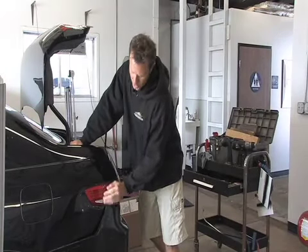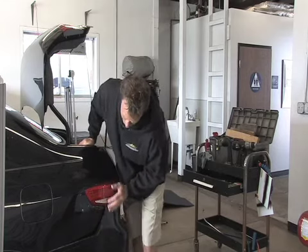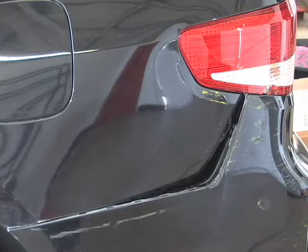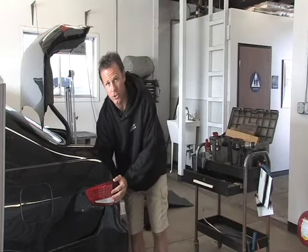We're going to start by removing this tail light, get in behind it, and push this dent out. As you can see, this is not a dime-sized dent or a baseball-sized dent — this is a big, bashed-in panel right here. So we're going to start by removing the tail light, taking this dent out, and you'll see as it goes.